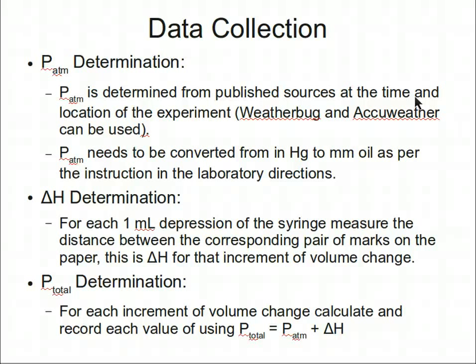For each depression of the syringe plunger in increments of one milliliter, the corresponding change in the height of oil should be determined by measuring the distance between the corresponding pair of marks on the paper. The total pressure related to each volume increment is the total of the atmospheric pressure reading and the oil height change reading for each volume.